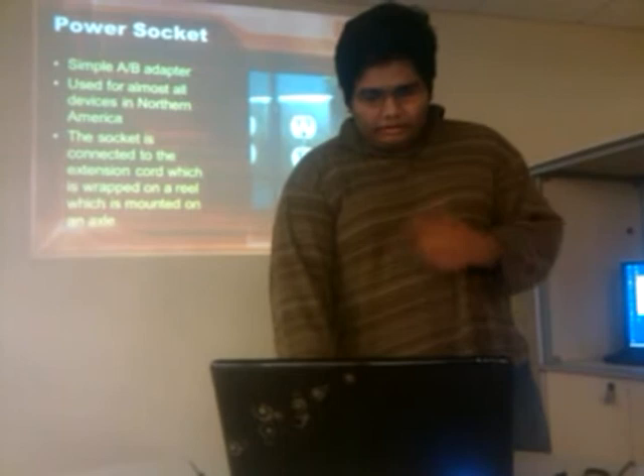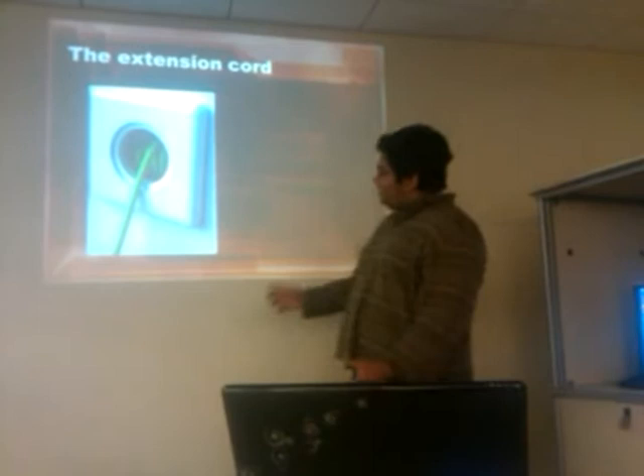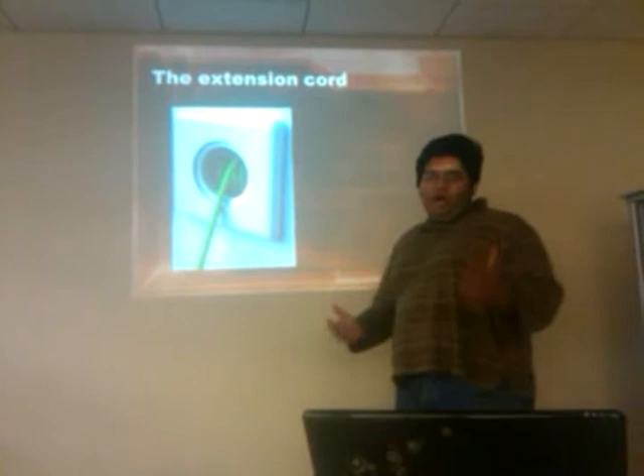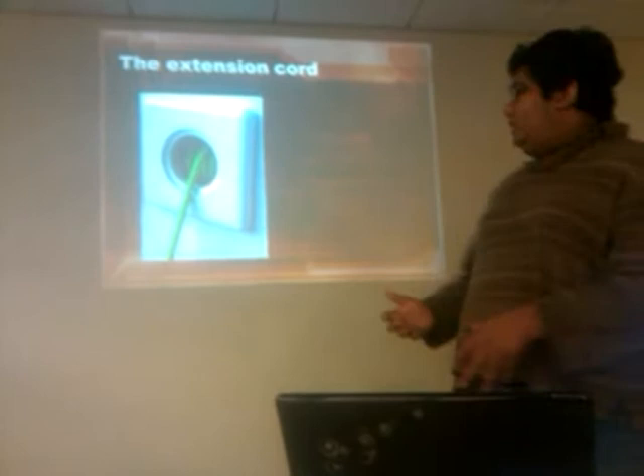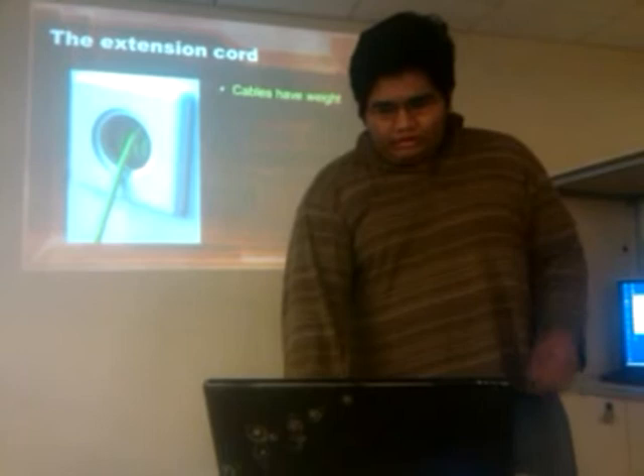The extension cord is mounted inside the wall. I actually found something online where somebody had built a retractable extension cord with no outlet — it was strange, but he just wanted to store extension cords. My idea is basically the same concept, except the extension cord in the wall would actually be a powered outlet.